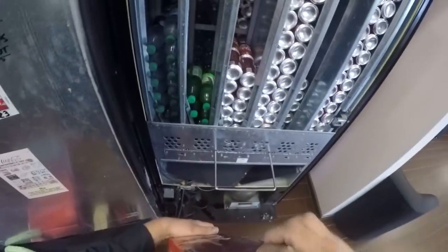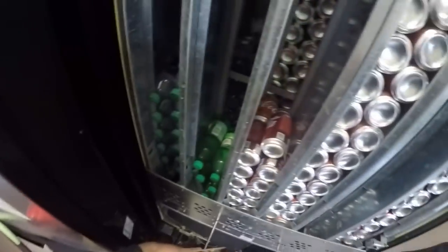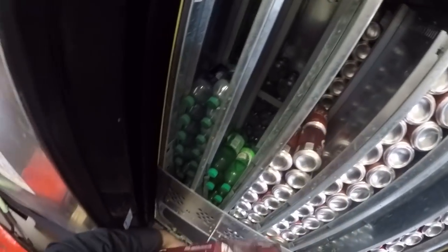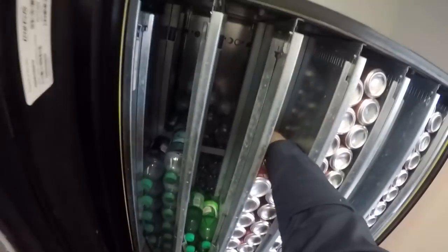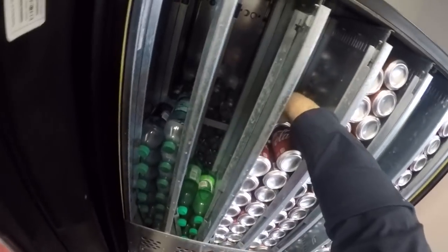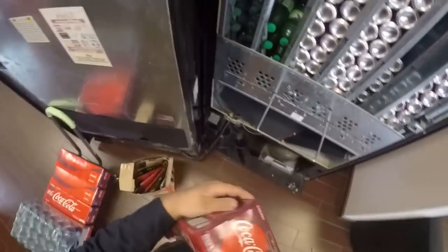Yeah, we had ten sales today — it's crazy. If I look at the dashboard it's actually way more than that because I tested each column, but I filled everything up in the software after testing all the columns.